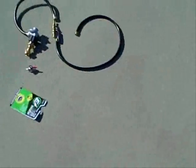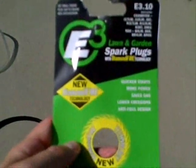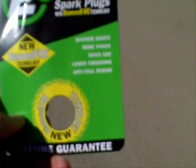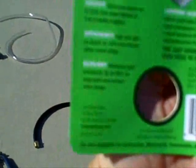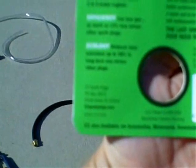The last thing I want to mention is the spark plug. I don't recommend a regular spark plug — you need something that's a little bit hotter. It's not absolutely necessary, but it definitely helps with starting and combustion. I recommend the E3 lawn and garden spark plug with diamond fire technology. It claims quicker starts, more power, saves gas, lower fuel emissions, a 12% increase in horsepower, 13% less gas usage, and a 58% reduction in emissions.